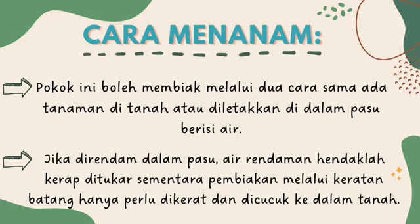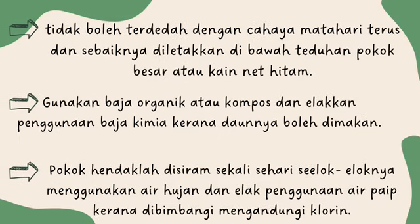Cara menanam pokok belalai gajah: pokok ini boleh membiak melalui dua cara, sama ada ditanam di tanah atau diletakkan di dalam pasu berisi air. Jika direndam dalam pasu, air rendaman hendaklah kerap ditukar. Sementara, pembiakan melalui keratan batang hanya perlu dikerat dan dicucuk ke dalam tanah. Ia juga tidak boleh terdedah dengan cahaya matahari terus dan sebaiknya diletakkan di bawah teduhan pokok besar atau kanopi hitam.